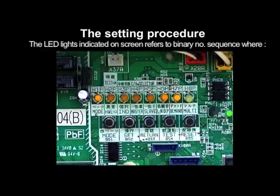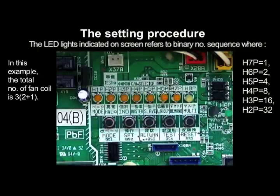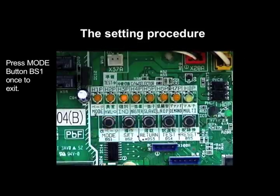The LED lights indicated on screen now refer to the binary number sequence where H7P equals 1, H6P equals 2, H5P equals 4, H4P equals 8, H3P equals 16, and H2P equals 32. In this example, the lighted LED lights are H7P equals 1 and H6P equals 2, which means that the total number of fan coil units connected is 3. Press mode button BS1 once to exit.